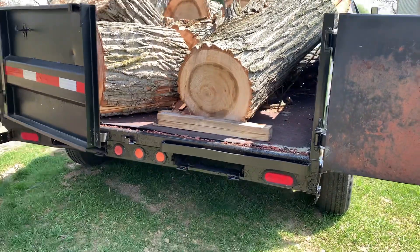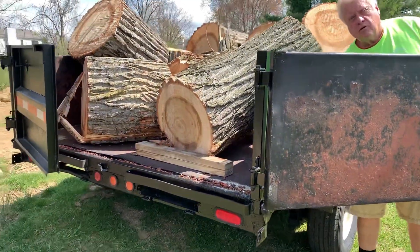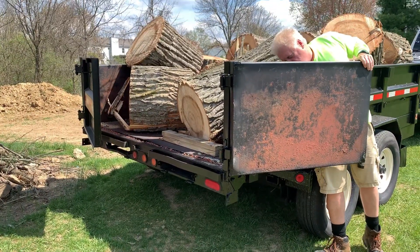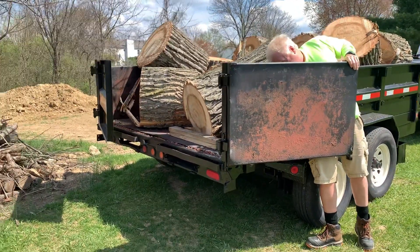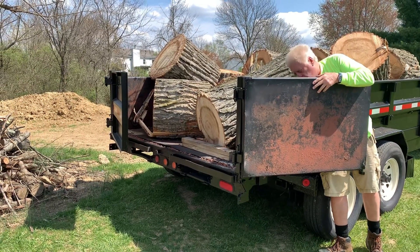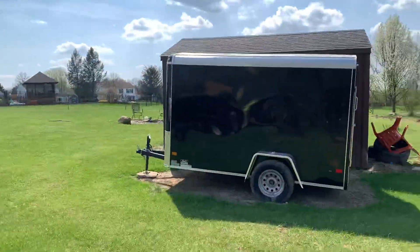Twenty-six hundred dollars. I should have taken before and after photos, but it's amazing what a good job you did on it. I get all my stuff up at Smith Trailer — that's where I got my trailer from, this one right here.